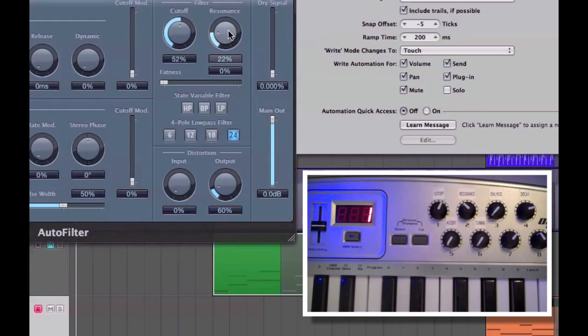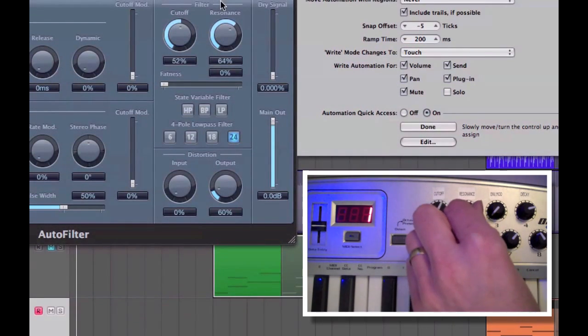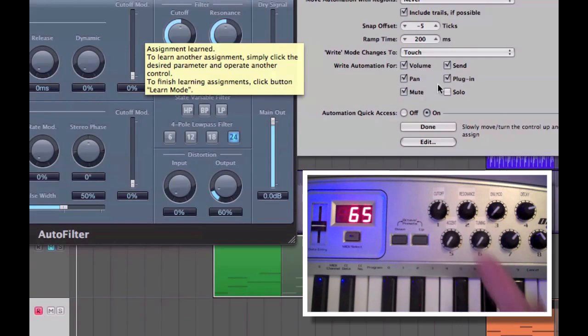Now I want to do a second one — Resonance. So it's exactly the same: Learn Message, move the Resonance, move the pot on the control surface. Done.